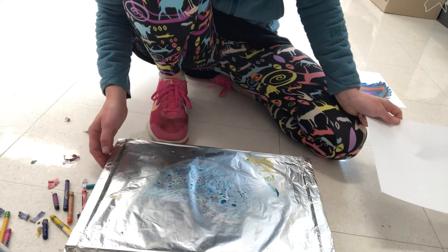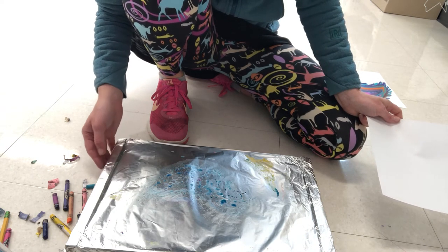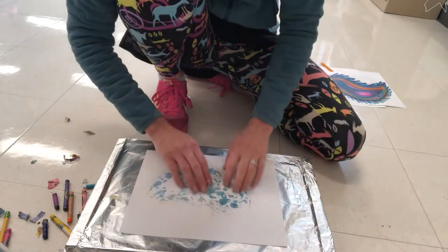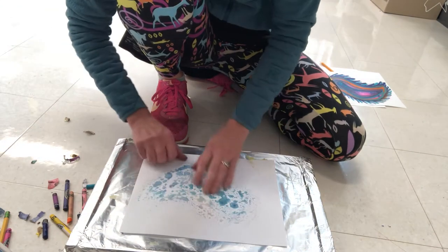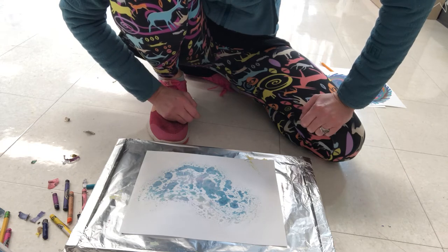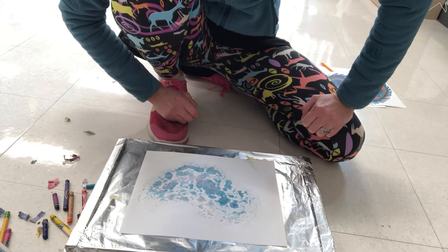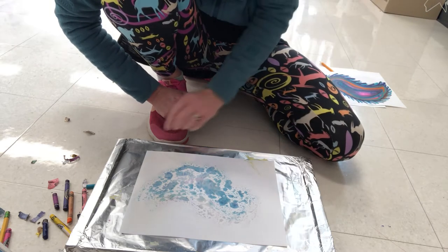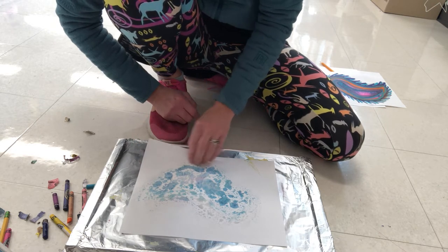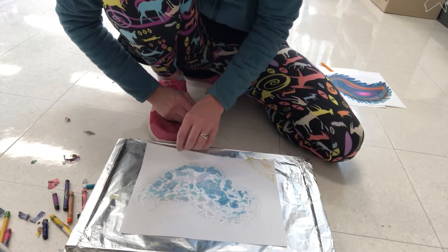This is just a warming tray that you would normally use to keep food warm. I actually found it for two dollars and fifty cents at a thrift store, so you might be able to find one there as well. You can also find them online, but they're much more expensive brand new — they range from about twenty to forty dollars. You could also see if your family wants to find one used on Craigslist or some other app that has used goods.